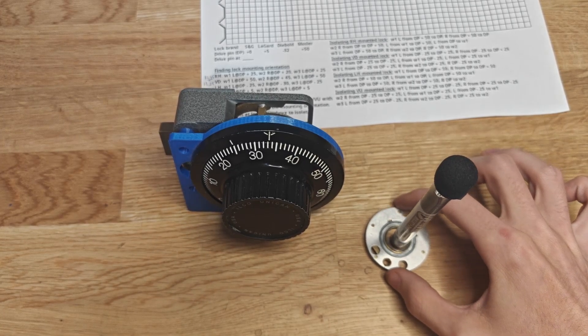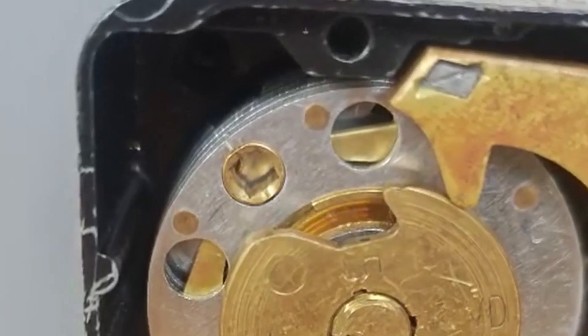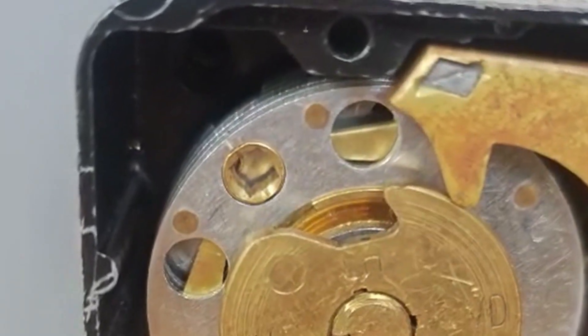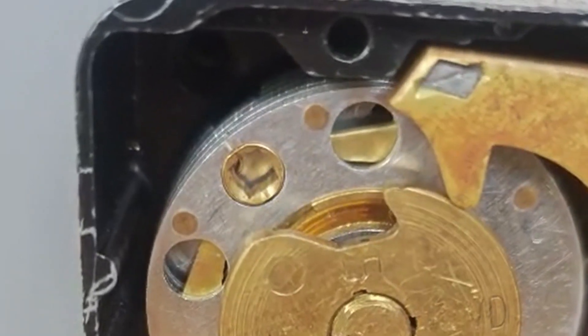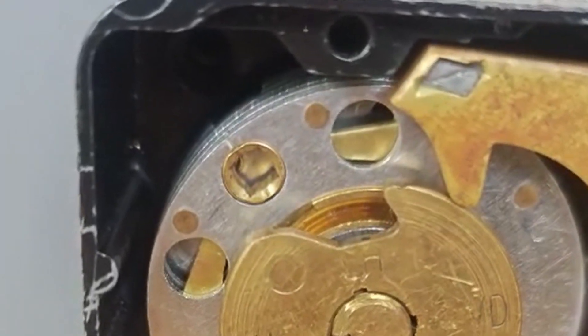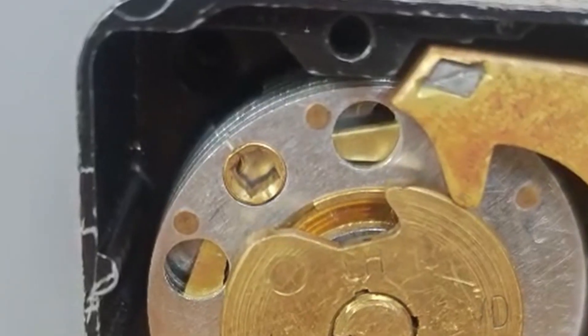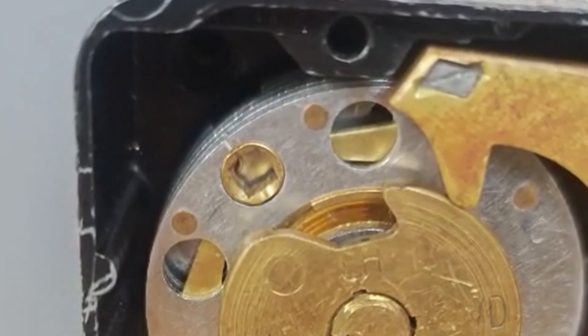The wheels are literally moving up, down, left, and right as you spin them. Here I'll show the wheels moving - you can see that the drive pin is going down on this lock, and the wheel is shifting down once it gets picked up. You can literally see, if you look at the top of the wheel, it is moving further from the fence.